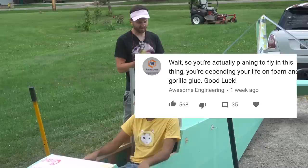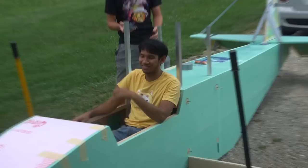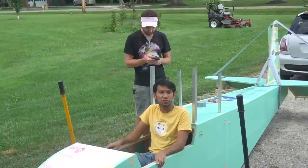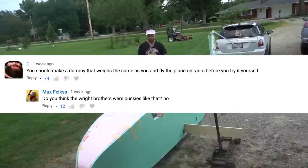So you're actually planning to fly in this thing - you're depending your life on foam, Gorilla Glue, and Gorilla Glue. Good luck. That wasn't really a question - well, thank you. Why aren't you on Flight Test anymore? I had to come home and work for my family. Plus I really wanted to do more projects besides RC airplanes - like this thing. I'm 99.9% sure they would never legally let me do this, mainly for insurance purposes at Flight Test. So I have to go out and do things on my own, plus I get to do whatever I want.